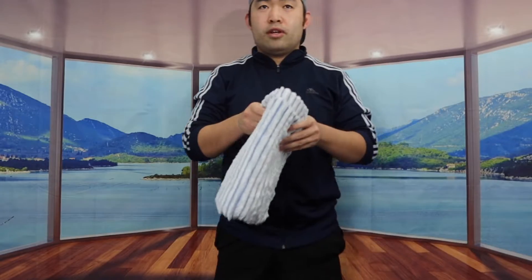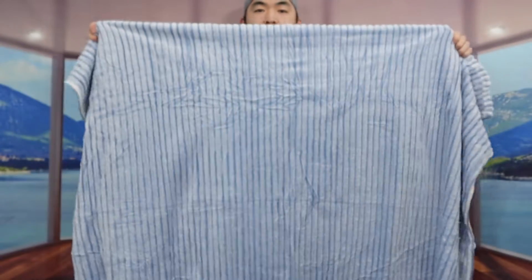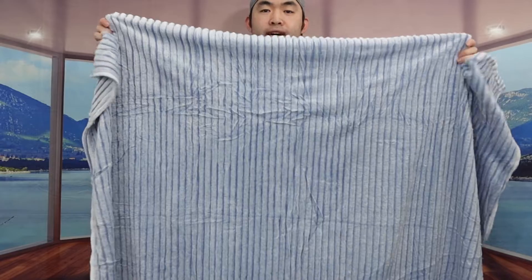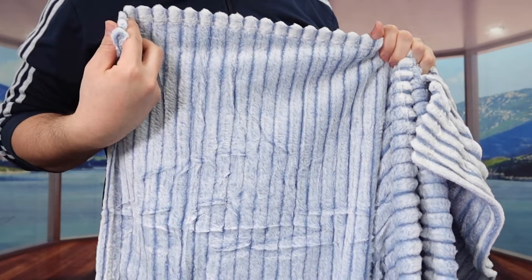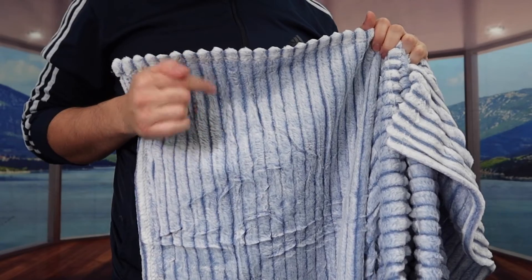Let's stand up and open it to show you guys what the product looks like fully expanded. This is what it looks like — it's definitely pretty big and gives you pretty good coverage with the throw size. The fleece blanket has a stripe design that looks very nice and simple.